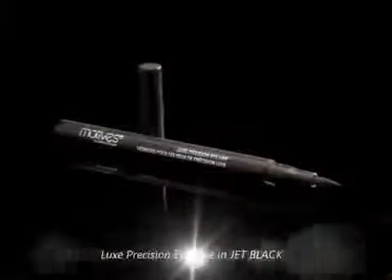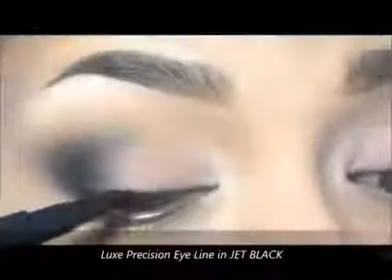Now I will take this eyeshadow in Jet Black only to line the root of my lashes so I don't lose them. After, I will apply these false lashes.